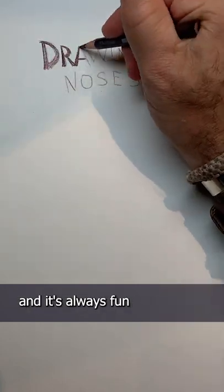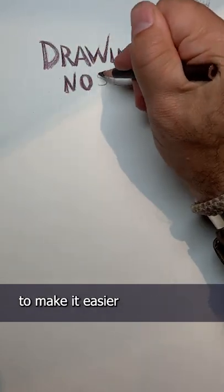I get asked for drawing tips on a daily basis, and it's always fun to try and simplify things to make it easier to learn to draw.